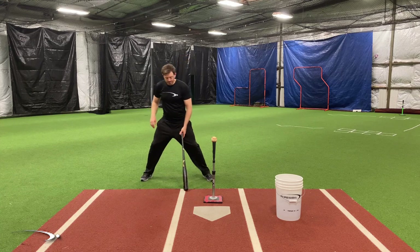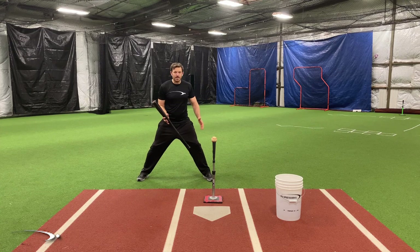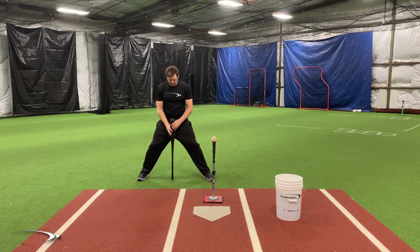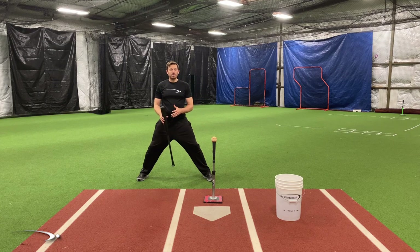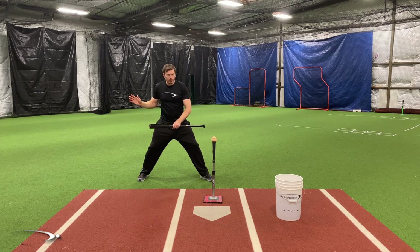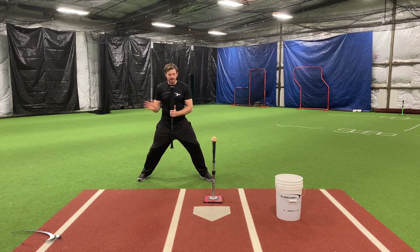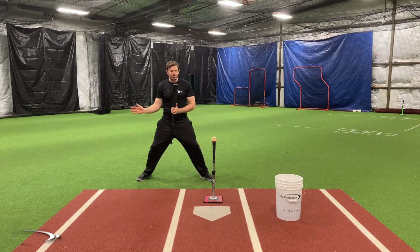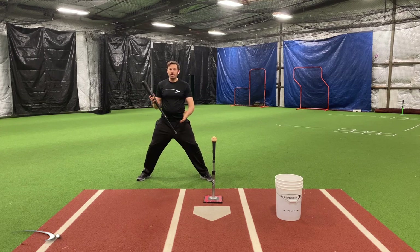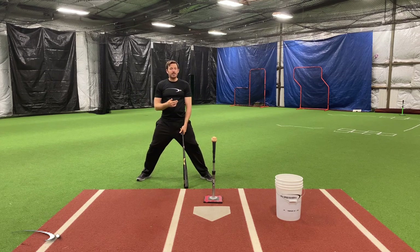With a wider stance, it is much more difficult to shift my weight to my lead side because my center of mass has a further distance to travel. This promotes a spin because with my legs that wide, it makes me want to stay in the center of my stance, and if I stay in the center I can spin much more easily. Again, there are plenty of guys in the big leagues with a wide stance who have a great release, which is why they can hit so well.